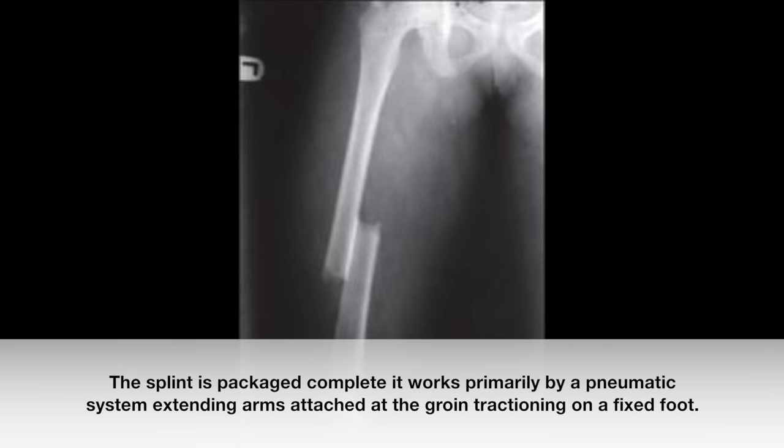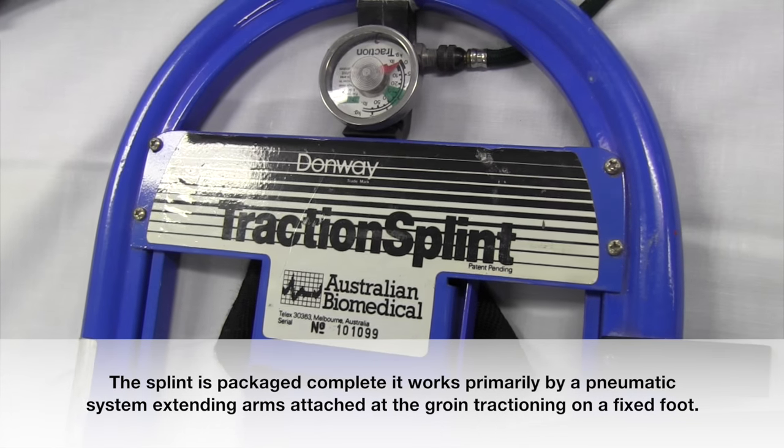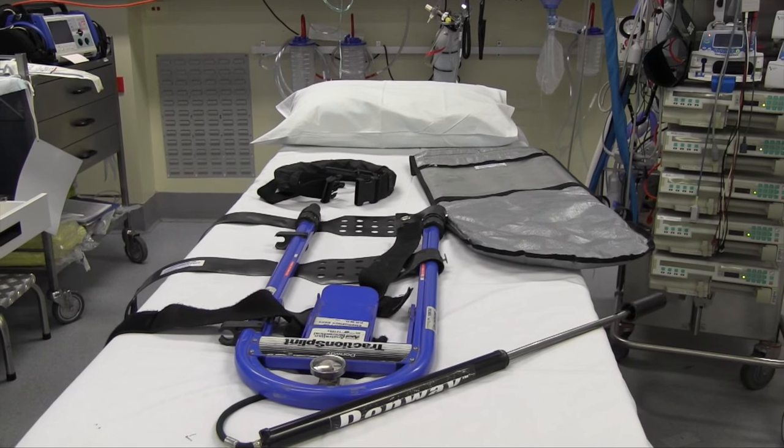Femoral fractures require initial treatment with traction. This gives stability to the fracture, reduces the bleeding and pain, and we demonstrate the Donway Traction Splint.